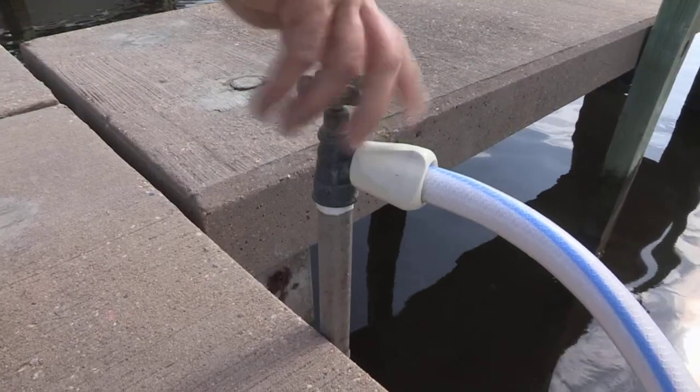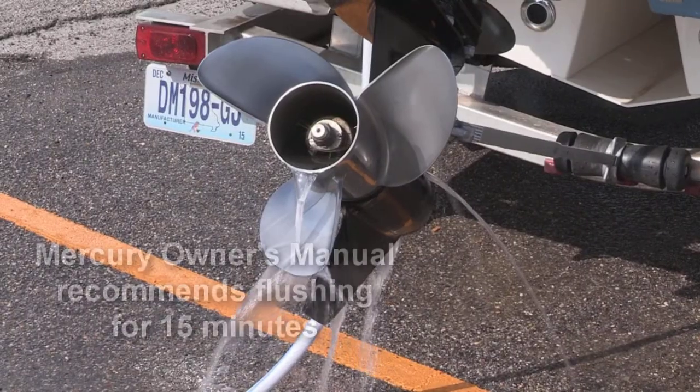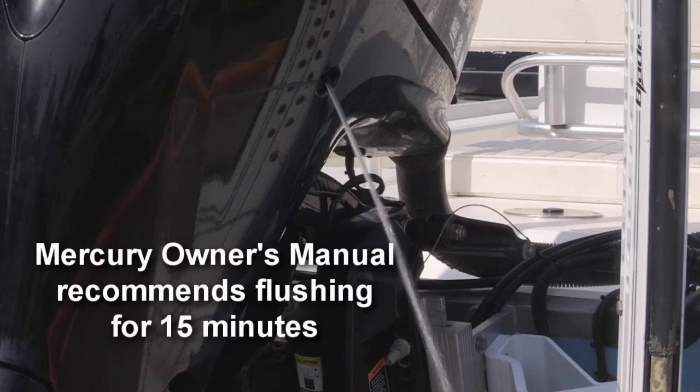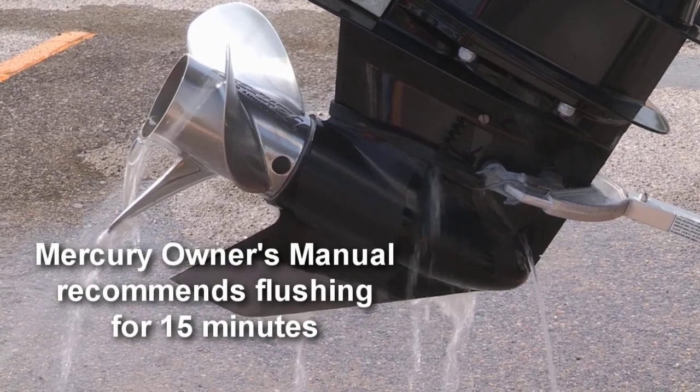You'll simply then turn the water on full pressure. You will see water begin to flush out the lower unit of the engine. This replaces the old lower unit flush that was very cumbersome, a lot of work. Let all that salt water flush completely out of the engine.